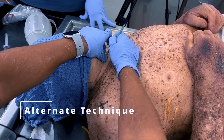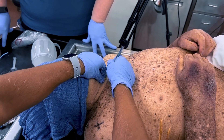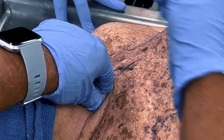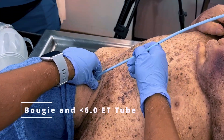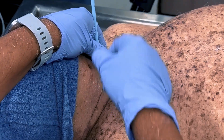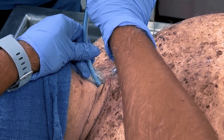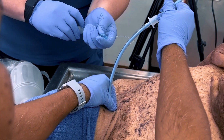An alternate technique and equipment can be substituted. When using the green number 10 scalpel blade and after the horizontal incision of the cricothyroid membrane is performed, engage the safety mechanism of the blade and use the dull end to confirm and widen the opening of the cricothyroid membrane. If a tracheostomy kit is unavailable, use an adult size endotracheal introducer bougie and a cuffed ET tube no larger than a 6.0. Insert the cuffed ET tube just beyond the cricothyroid membrane, then inflate.